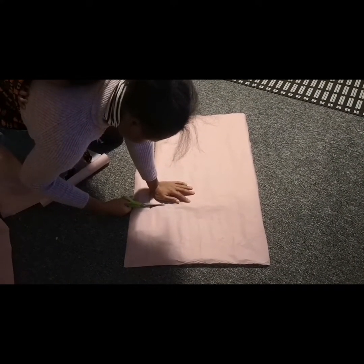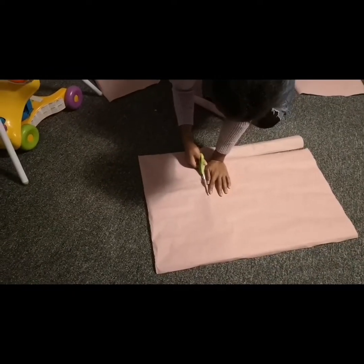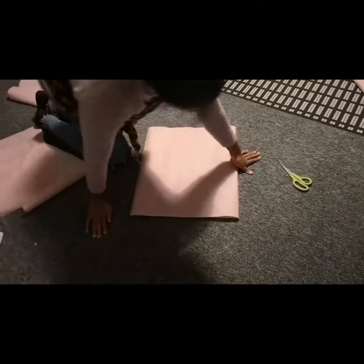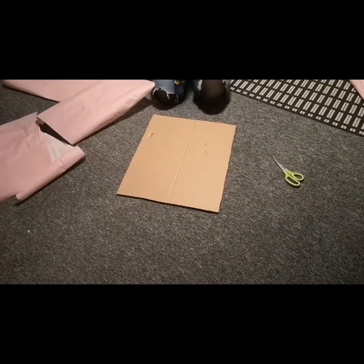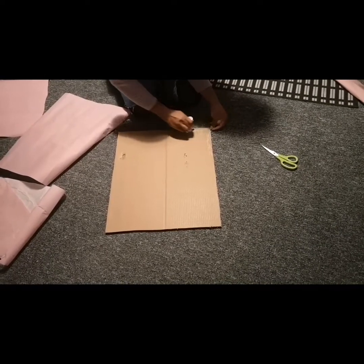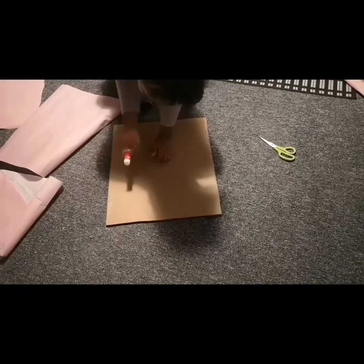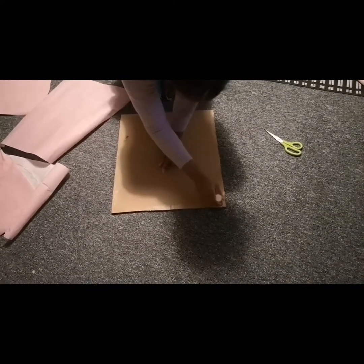Right now I'm trying to cut out the paper wrap to fit the cut-out cartoon, because I'll be wrapping — I'll be using it to cover the cartoon. We can't be working with the cartoon as it is. So that is what I am doing now. After cutting out the paper wrap...